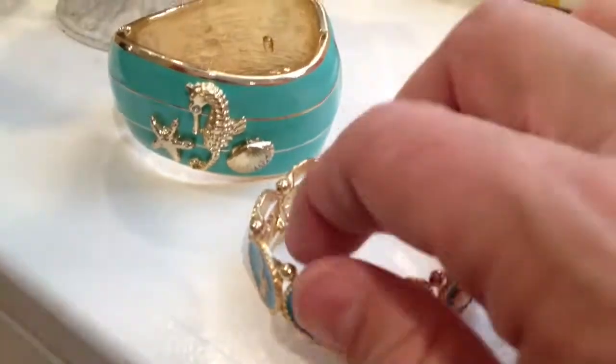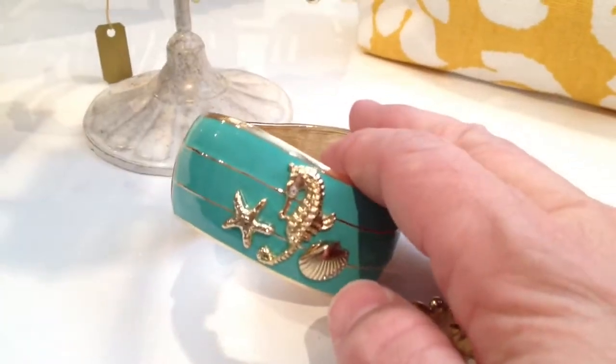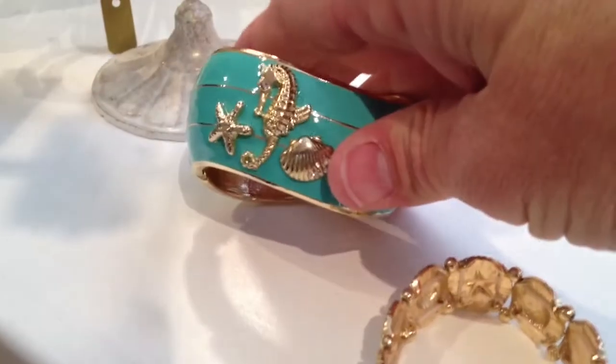We've got the starfish, seahorse, and sand dollar, and of course we've got this in an aqua — this beautiful hinged wave bracelet — and that one just opens up, so it's a beautiful bangle bracelet.